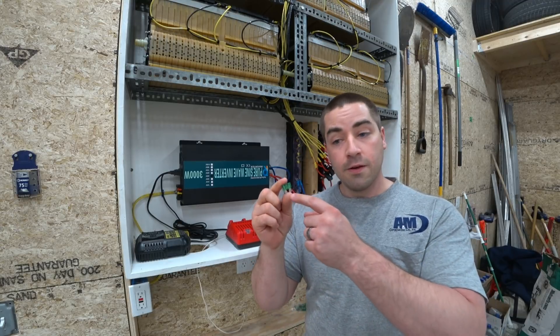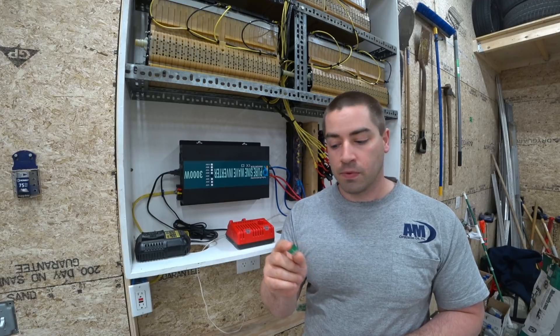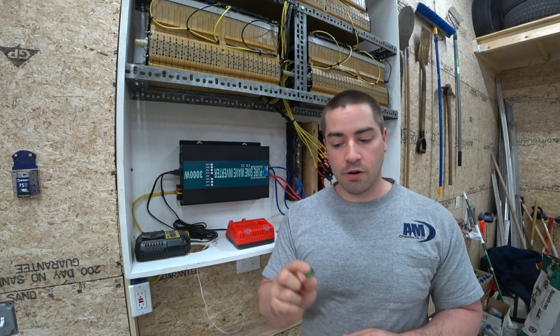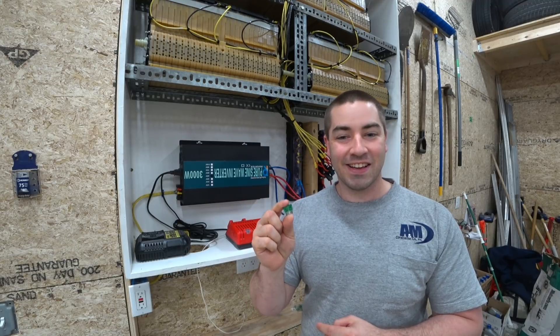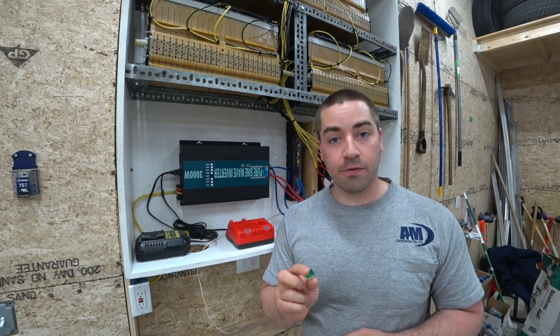I want to make sure that if this filament blows, that it actually does cut the circuitry. So I'm going to set up a test, and we'll see if this blows and stops the electrical current, or if it arcs across that little middle connector part. And if it does arc across, that's a real problem, and I'll have to find some different fuses.